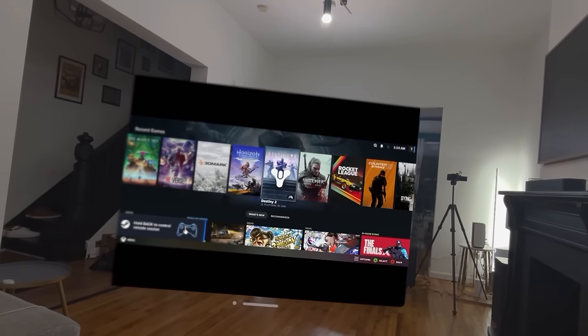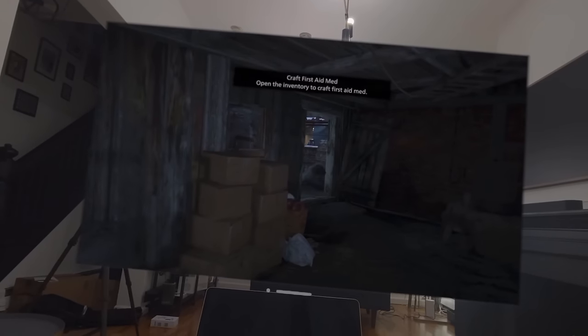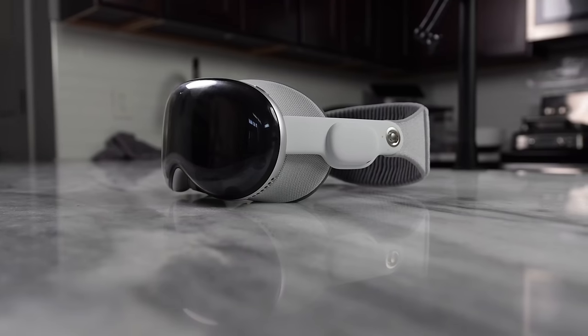Another option you have is connecting your MacBook to your headset and playing whatever games are available on your Mac — like Resident Evil Village, Resident Evil 4, Death Stranding, that kind of stuff — from your Mac to your Vision Pro. I did notice it ran a little bit slower, but it shouldn't need a major update since this headset has an M2 chip, the same as my MacBook Air 15. Performance should not be an issue — it's just early kinks.